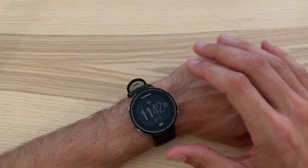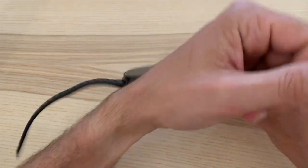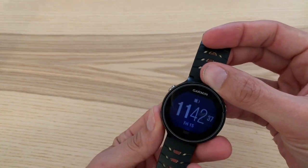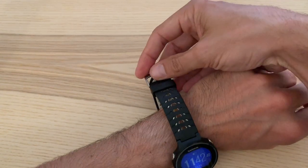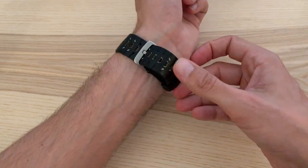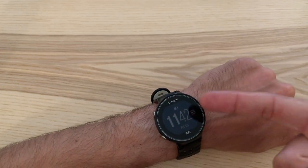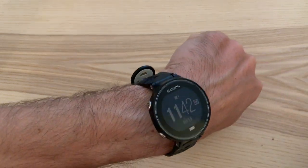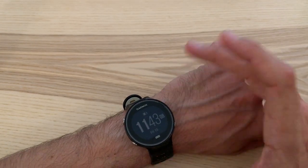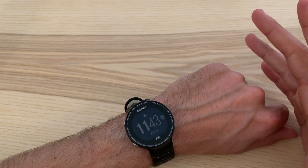So here we are looking at the watch up close. First of all, it's very light — it feels really light, almost like a toy, honestly. It sits and fits really well on the wrist. I don't do well with watches usually — they're just uncomfortable — but this one fits just really perfectly and sits on my wrist really comfortably. Unfortunately, as you can see, I've actually cracked the screen in a few places. I've dropped the watch a few times, but that's just how it is.